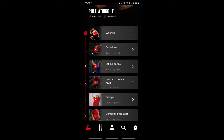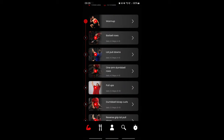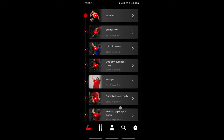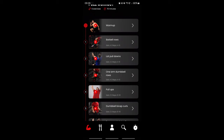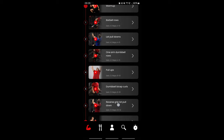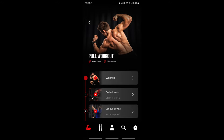Today we're gonna start with barbell rows — I don't have a barbell so I actually use dumbbells, but it does the job. Then after that we have some lat pulldowns. I actually superset exercise 1 and 2, then 3 and 4, and then 5 and 6. Then we go on with one-arm dumbbell rows, then pull-ups, dumbbell bicep curls, reversed grip lat pulldowns, and then a cool down. That's today's agenda, so let's get right into it and start off with some warm-up.